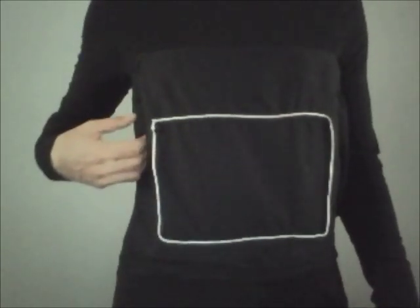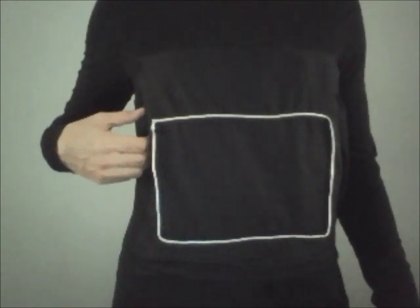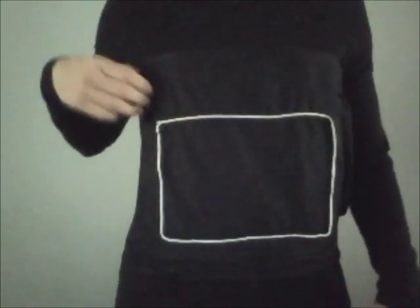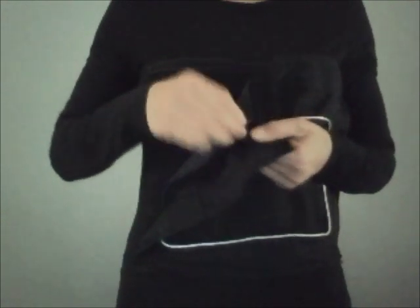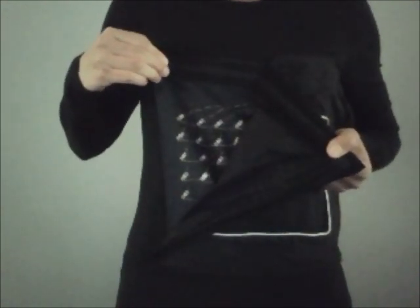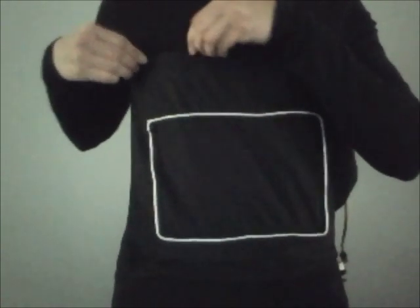This is the LED Matrix t-shirt, run by an Arduino LilyPad with an interactive LED Matrix screen underneath the silver edging. You can see it consists of a fabric panel attached to a t-shirt. The back side of the fabric panel contains the LEDs, the wiring, and the LilyPad.